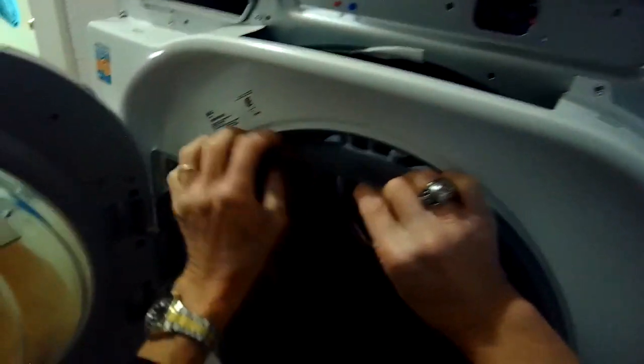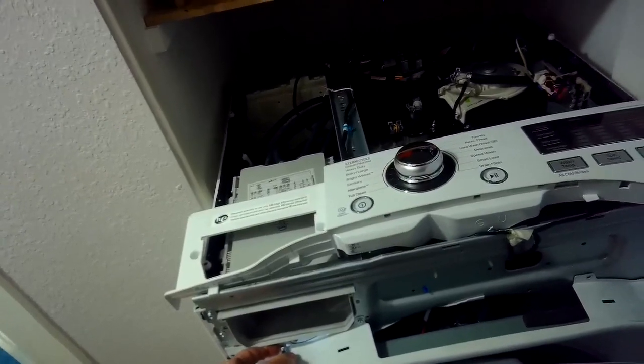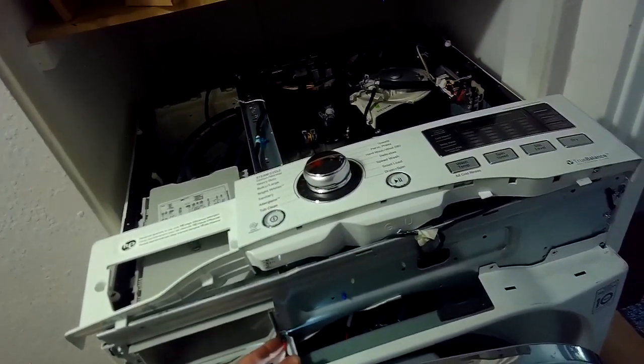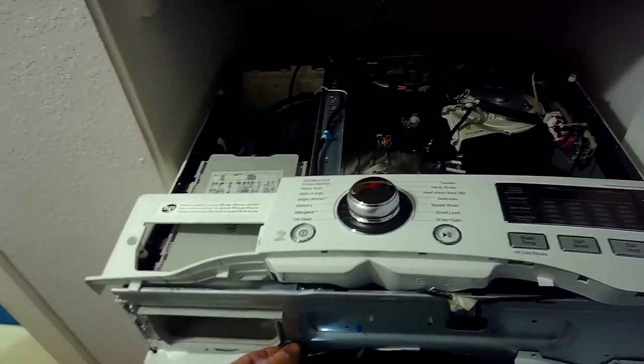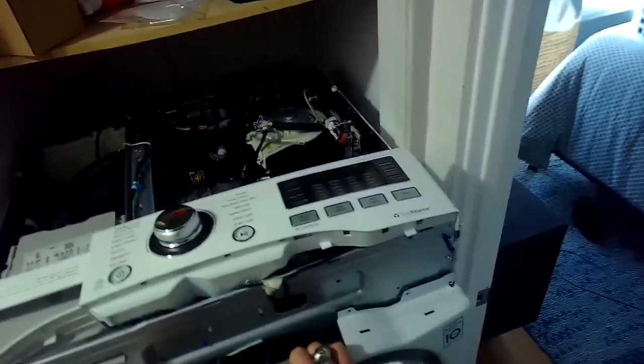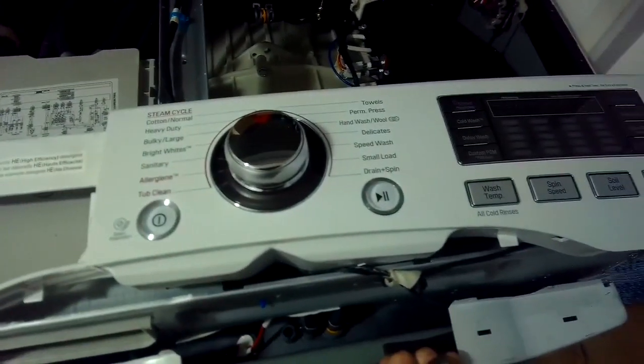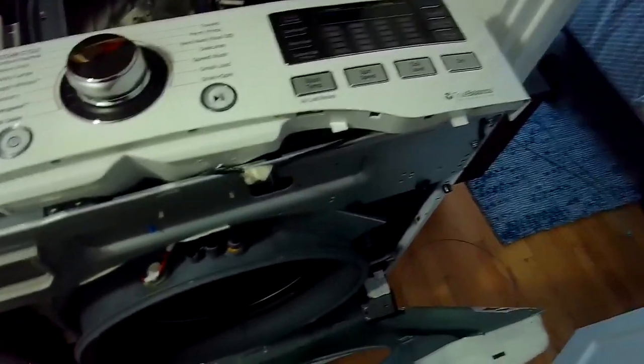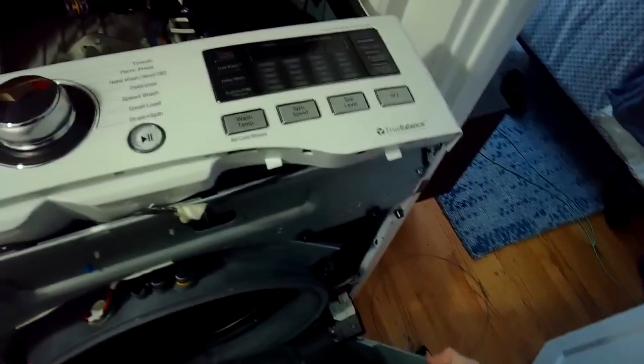We're making sure that the boot seal is removed from the front panel, and just a few more screws to remove at the top left hand side. Then we can just pull the front panel toward us at about 45 degrees and lift it off the two bottom clips.